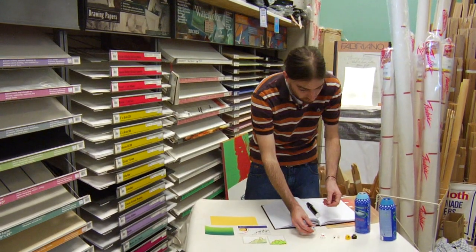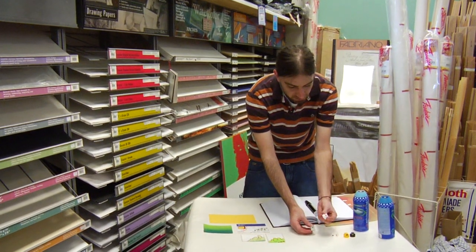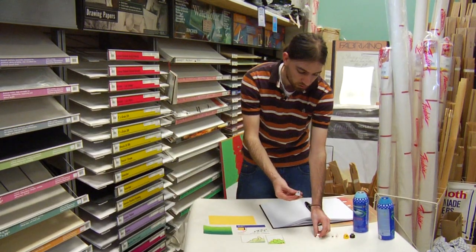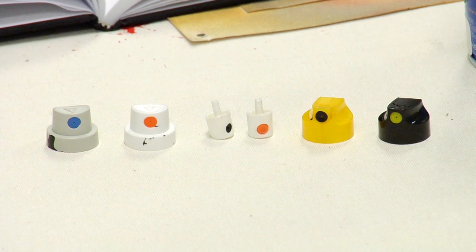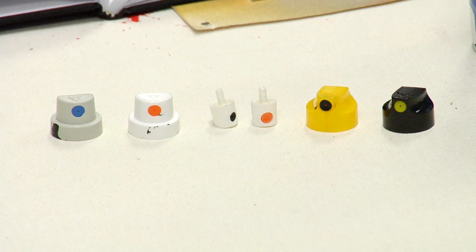They're universal with many different styles of caps. These are European style caps. This is an orange dot which produces an ultra fat circle. And this is a blue dot which is a soft cap that produces a very soft spray, which is probably best to use with stenciling, especially smaller stencils.